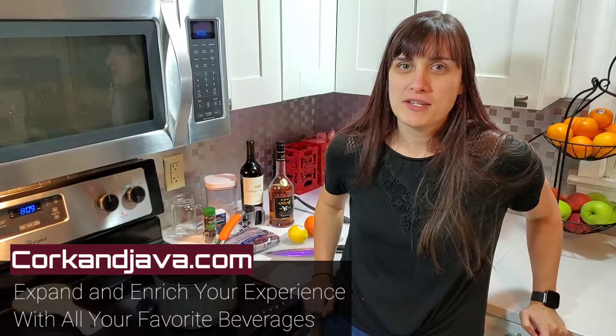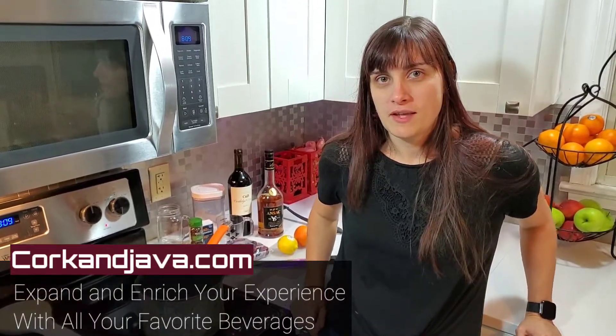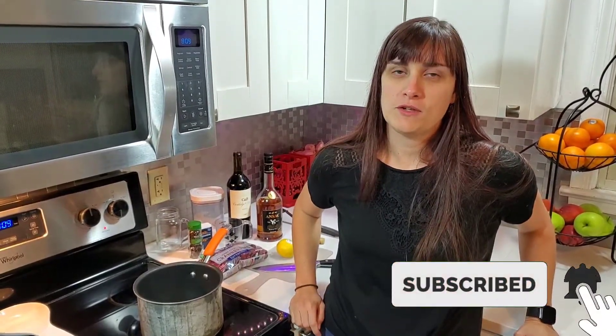Hello everybody, welcome to CorkAndJava.com, where your go-to place for coffee and wine reviews and how-to's. On this channel, we like to expand and enrich your experience with all of your favorite beverages. Make sure you guys hit subscribe and hit that little bell so you're notified when all our future videos come out.